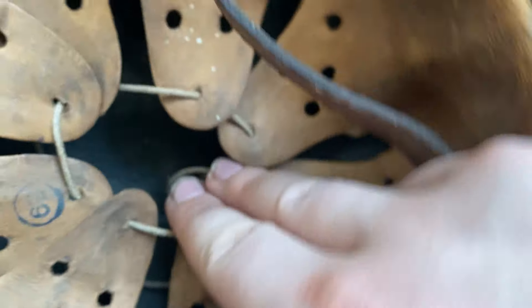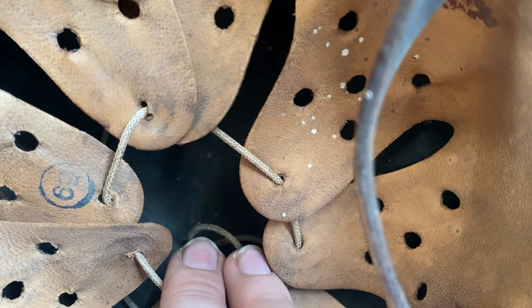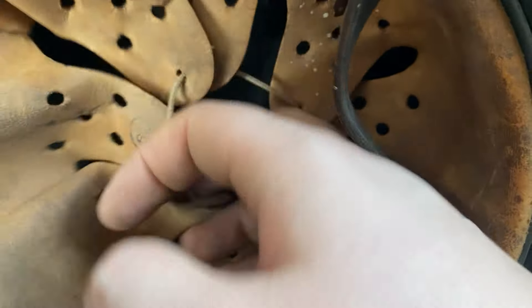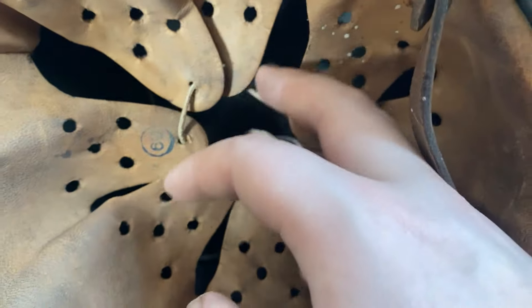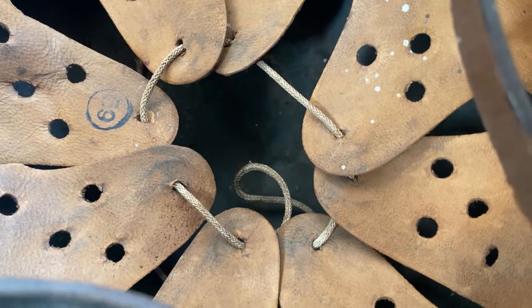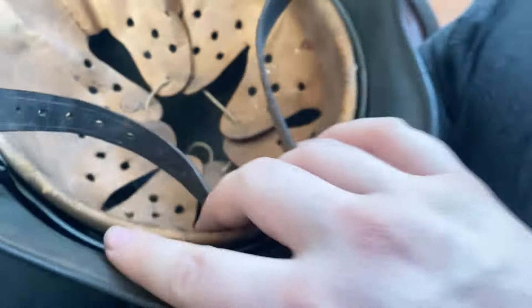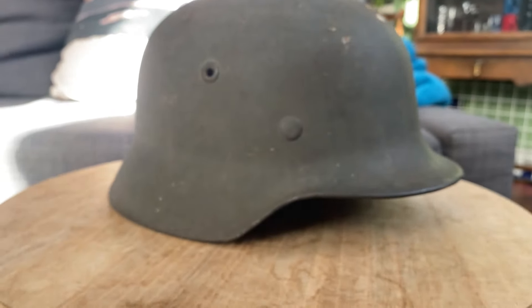It also has a dome stamp but it's really hard to get on video because the leather is too tightly together, so it's really hard to see. But that's what it is.